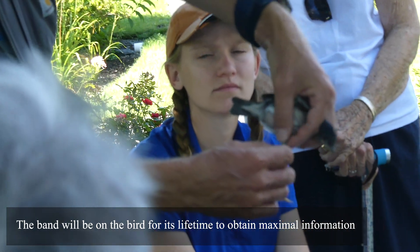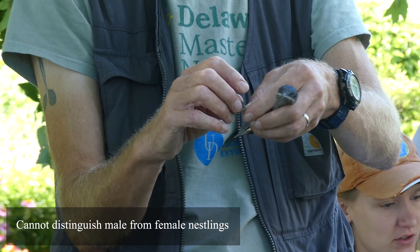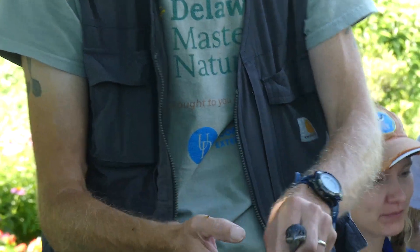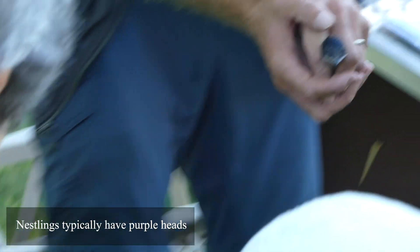This will be on that bird for the rest of its life. You can't tell males from females when they are nestlings — they all look the same. But you can see this one is pretty old; it is starting to get some purple coloring.